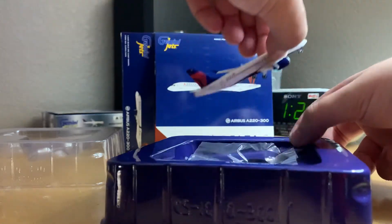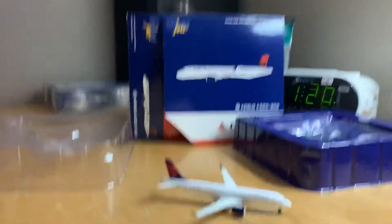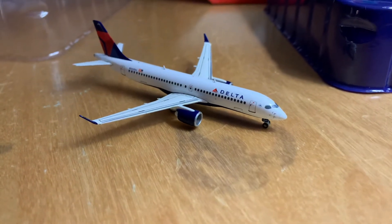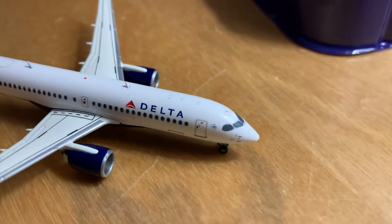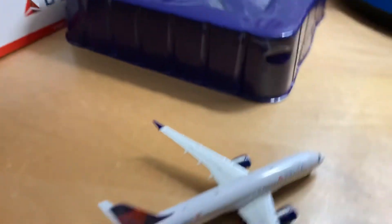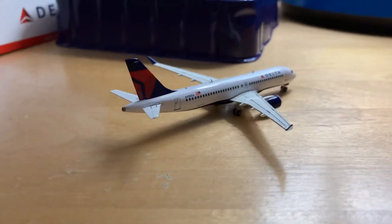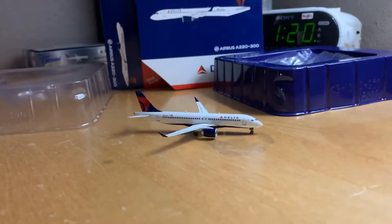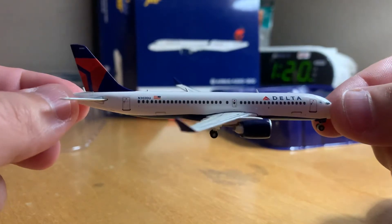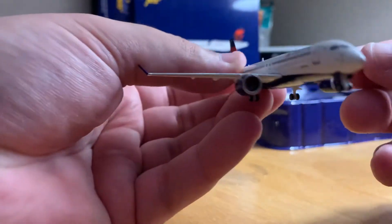Oh, it's greasy. Nice and detailed. Looks like it's in really good shape too — there's nothing wrong. You can actually see they have the antennas on the model airplane, which is pretty neat. You can see them there at the top of the fuselage. And that does say Delta on the bottom as well — I'll show you that.